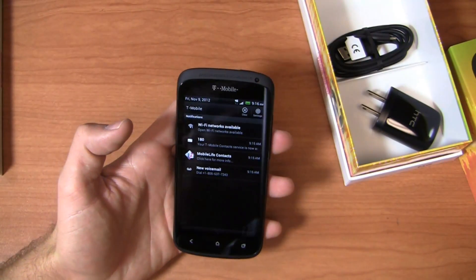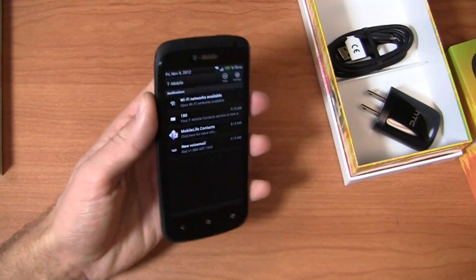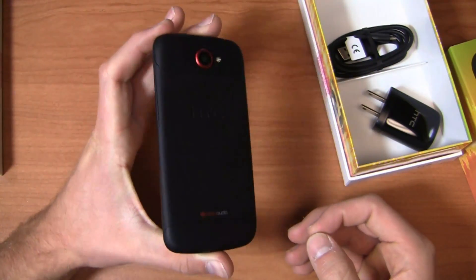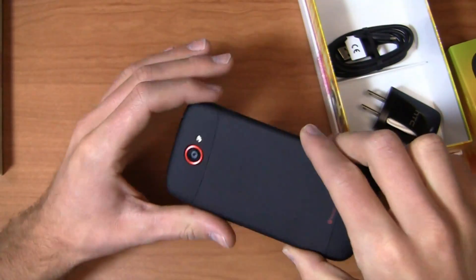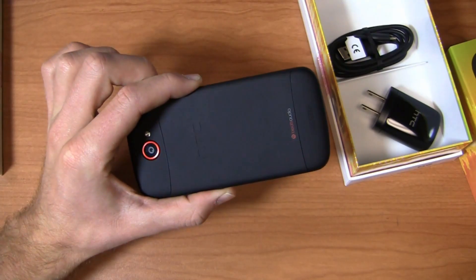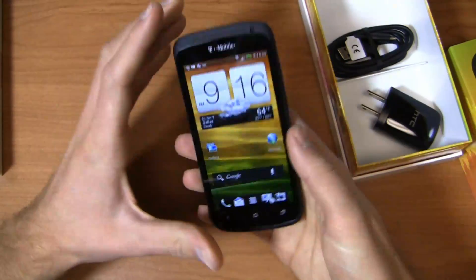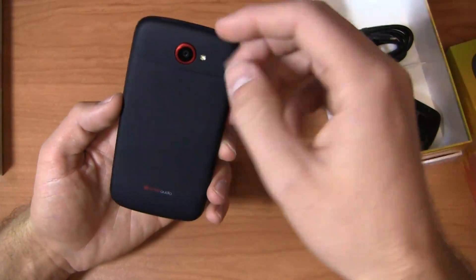To get a device like this — it's been out a long time, out since February, which in the mobile industry is an eternity. That said, still a really nice device with some great specs, and more importantly a really beautiful build quality. When these things came out in February, impressive build quality all around, and it still continues to be that way today as we go into the holiday season. Still competitively priced and very competitive in terms of the overall design.